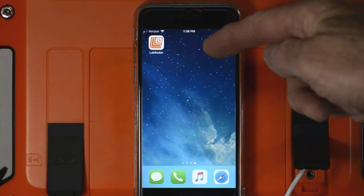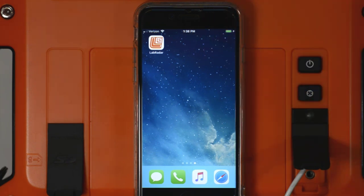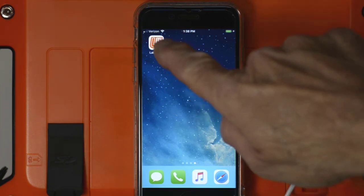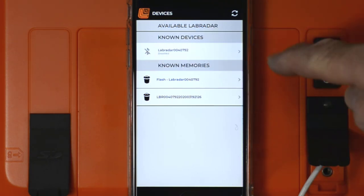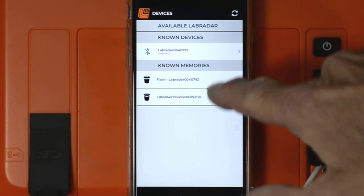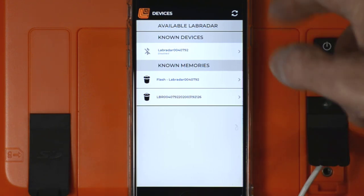Installing the Labradar mobile app on your smart device is no different than installing any other app, and starting it is the same — you just press it. The startup screen has generally two sections. The top section shows the known Labradar units it knows about, and the bottom section shows where data can come from for that unit.